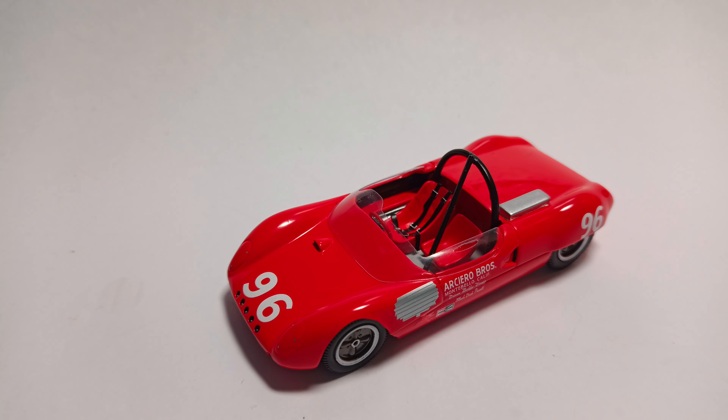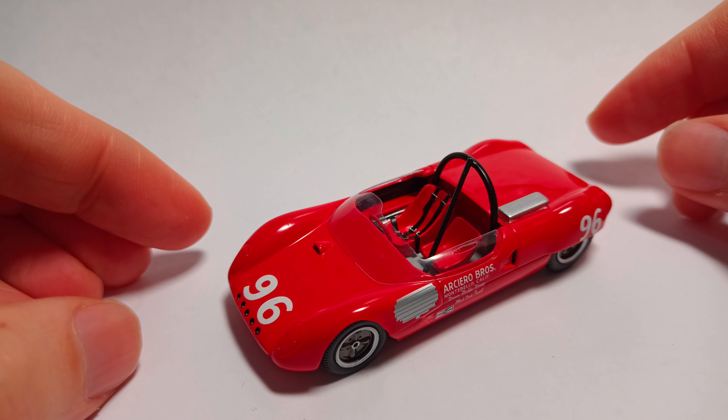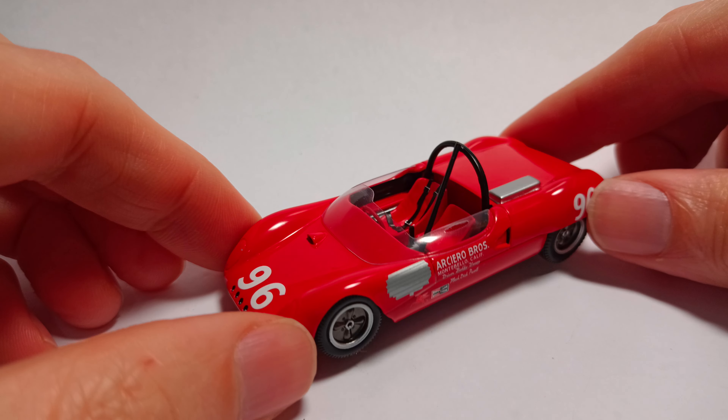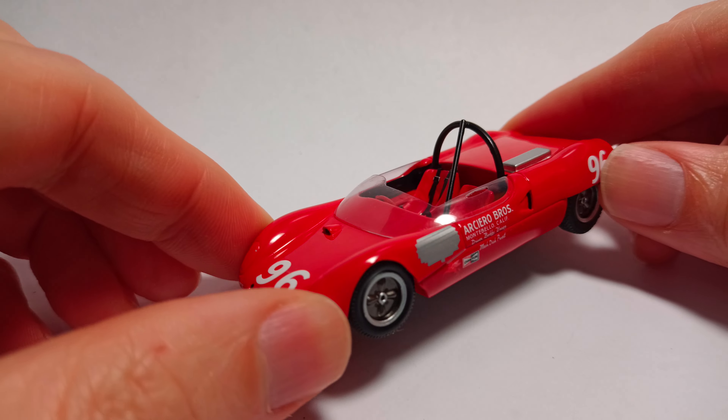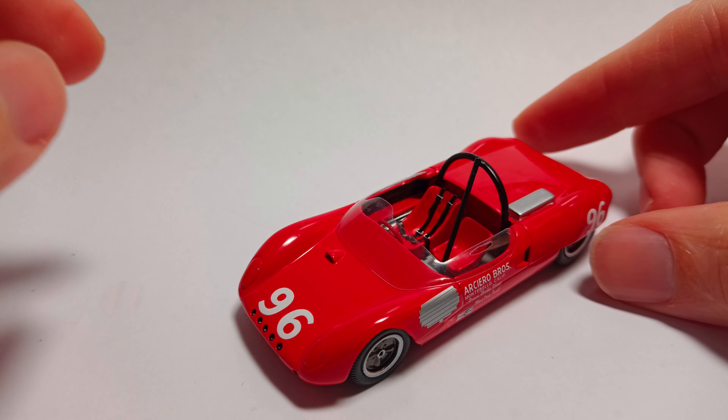Hello, welcome to my quick review of the Lotus 23 from 1964 that Bobby Unser — senior, I could say — raced up the Pikes Peak hill climb in 1964.